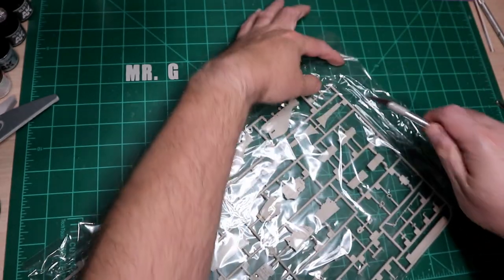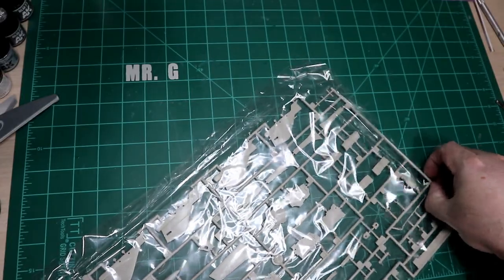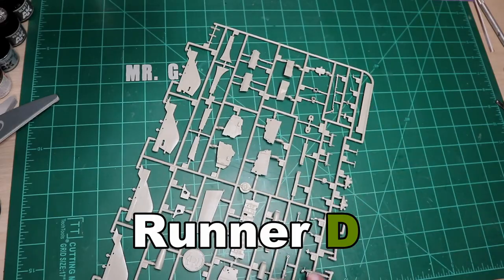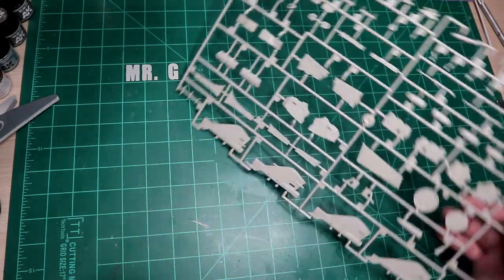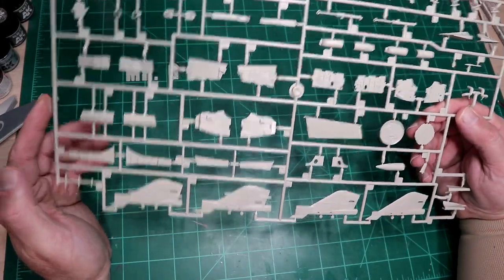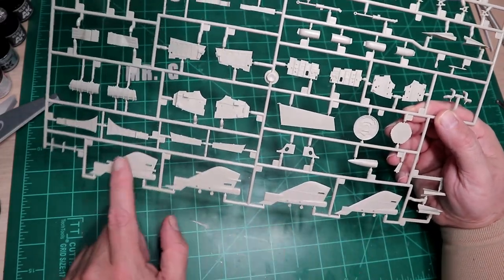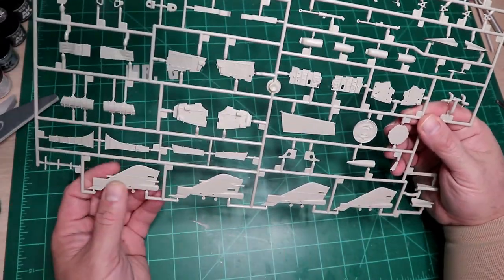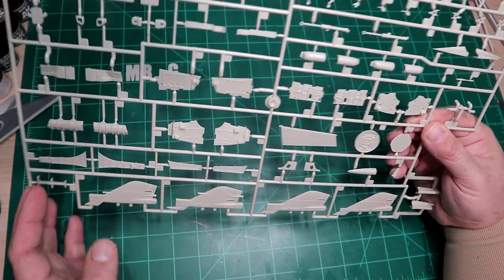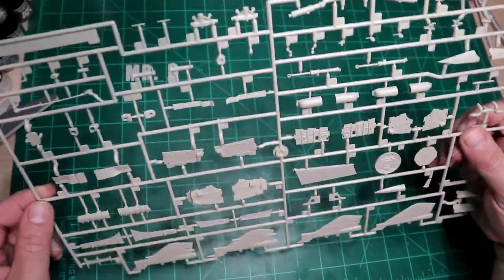This sprue is a carryover from the C kit — it's marked C. This was actually a problem in the C kit, and I'm curious to see if they addressed it here. They're nice enough to give you all these variations on the fin tip for different countries and different versions, but whether they actually tell you which one goes with which version remains to be seen.